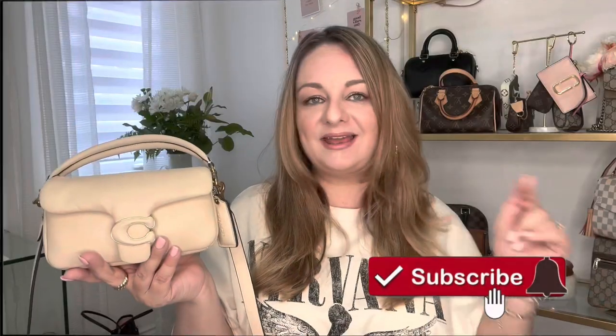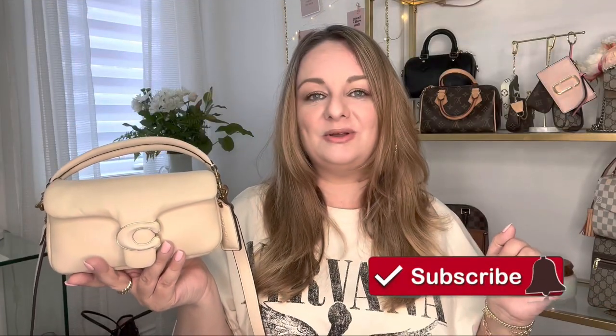I have only used this bag once since I unboxed it, so it is truly a real first impressions video. I can't comment too much on pros and cons or wear and tear because there aren't any yet. If that's the type of video you like, make sure you're subscribed — go ahead and hit that subscribe button below. I really appreciate you stopping by, so let's begin.